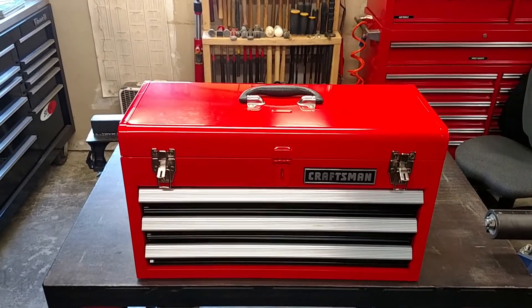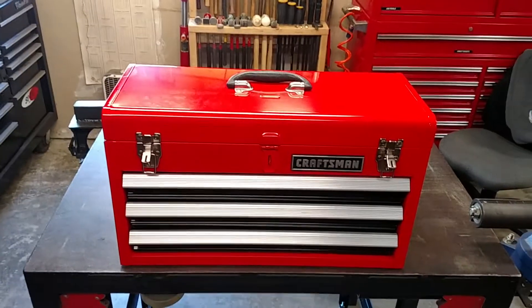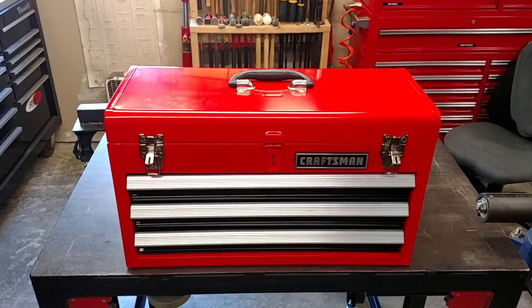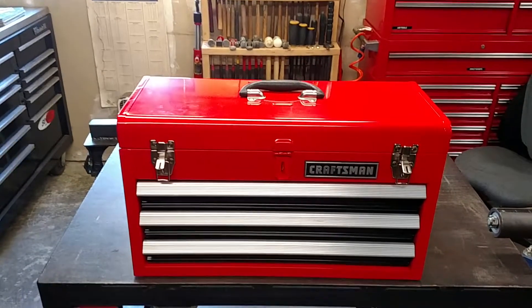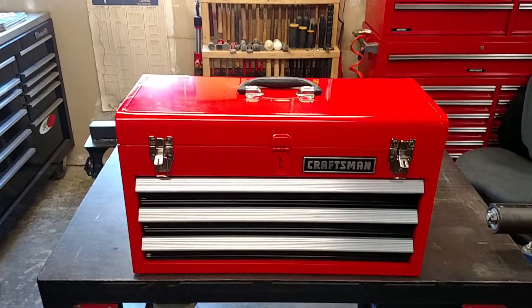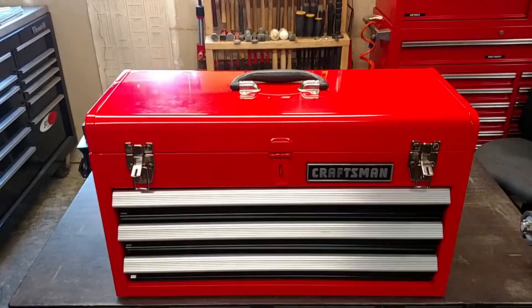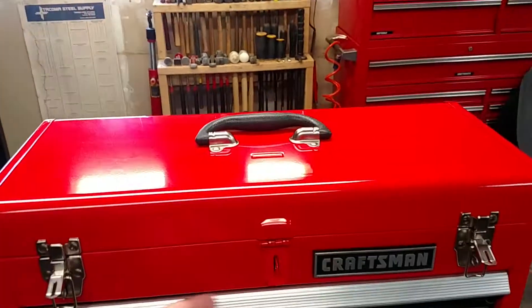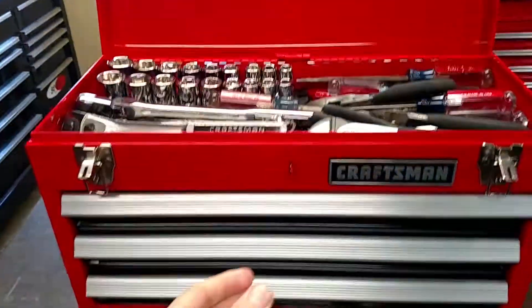Hey guys, James again with RooTee. I want to do a quick review of this Craftsman toolbox I just got. This is the box that comes with the 215-piece mechanics tool set. I'll start by opening it up and we'll go straight to the drawers first.